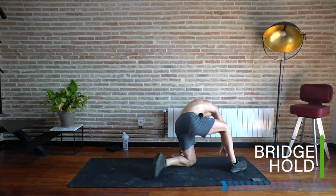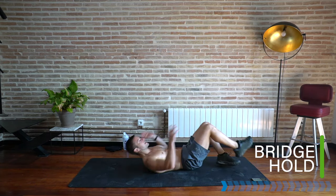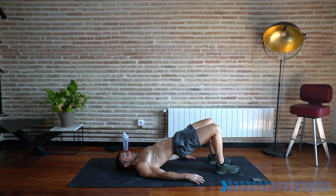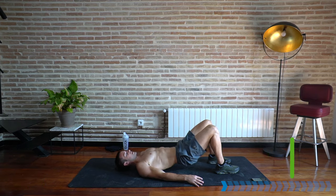Turn it around into a bridge hold — lay on your back, arms down, lift your hips up and hold this position. It's good to get that lower back engaged and activated as well as your glutes. Although this workout is all about the upper body, we can't neglect our whole body as one, because we're working everything together.